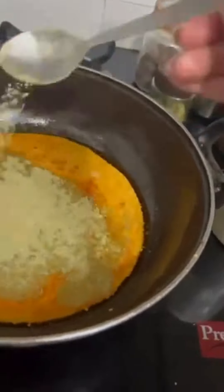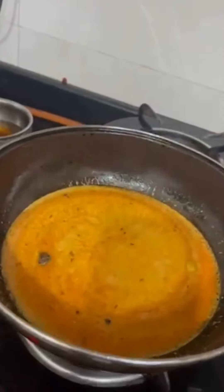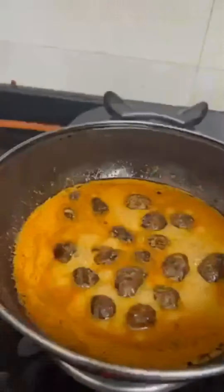Next, add 1 spoon of sonth powder, 1 teaspoon of jeera, 1 small green elaichi, 1 black cardamom, and 3-4 peppercorns, and of course salt as per taste. Then give it a quick taste — it's delicious. Good to go!